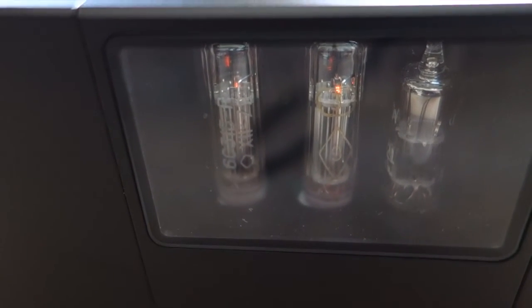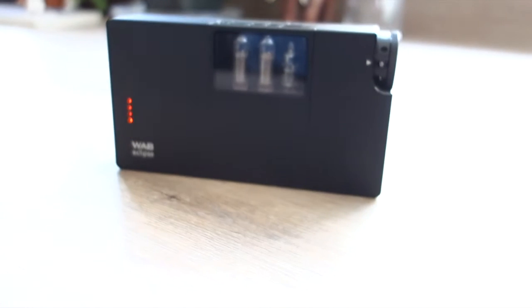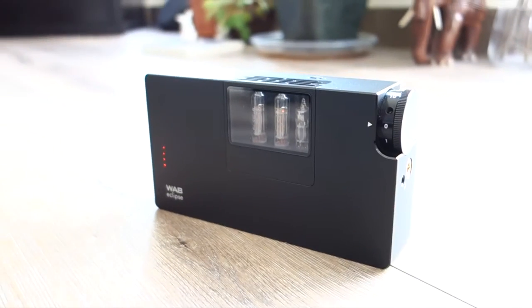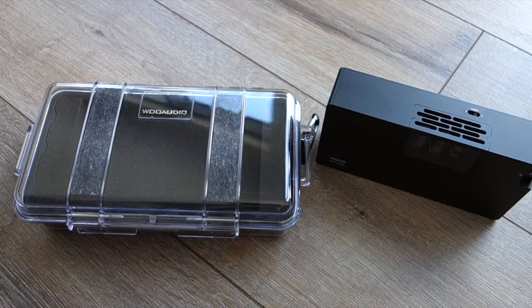As you can see, I've switched it to two-tube mode, which produces a bit less power but also saves the battery. Only two of the tubes — which are military-grade tubes — start to glow, and battery life is a bit extended, though you have a bit less juice.